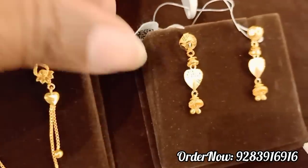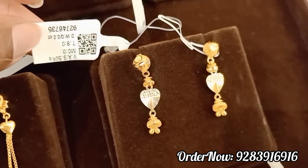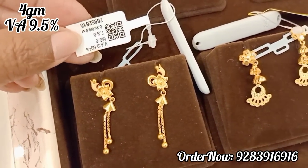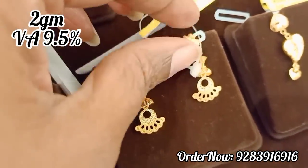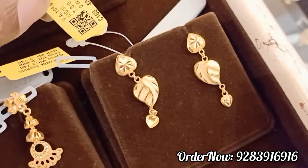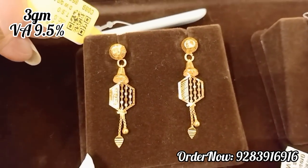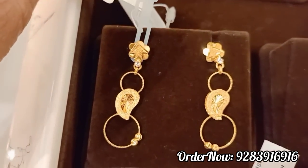There are 2 grams collections available here, and here you have 3 grams. If you wear this, it is lightweight. In this design, you have a leaf — a lightweight model. You have a 3 grams collection and a 2 drops design.